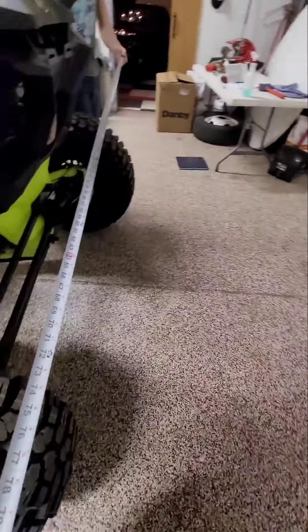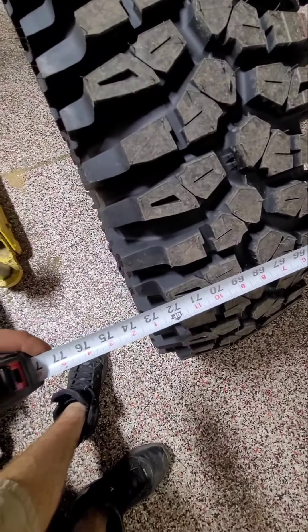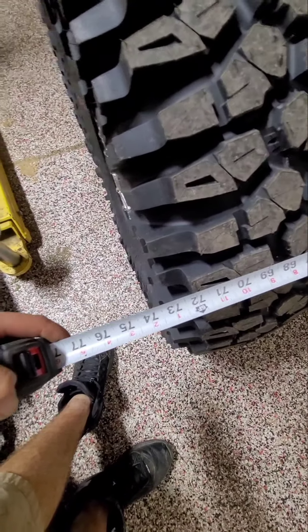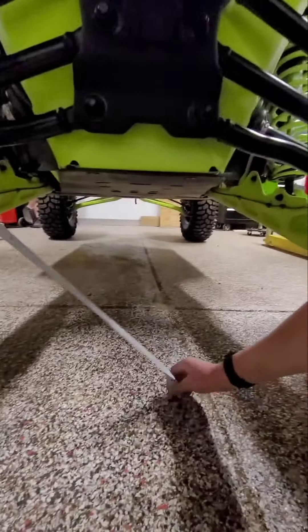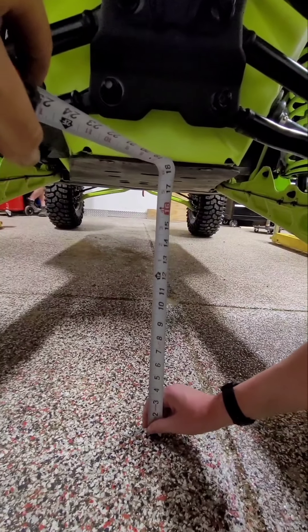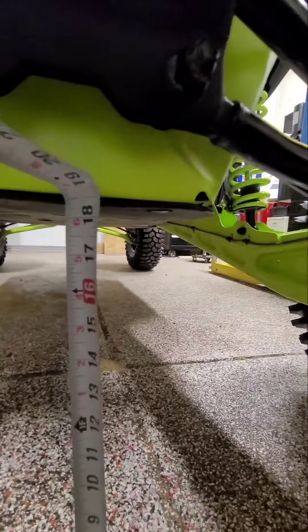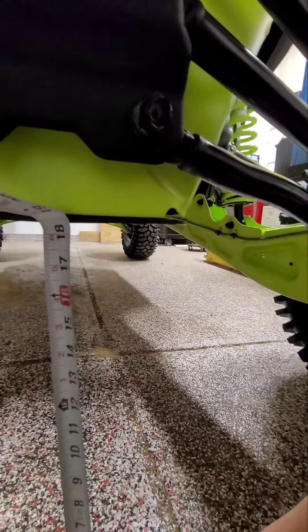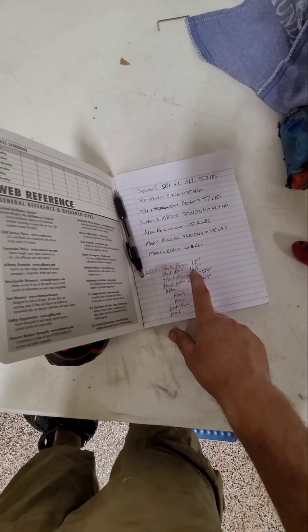I know he got the back right because I showed him where to put the tape measure. We were 72 and a half on the back — now we are right at 73 and a half, so we picked up an inch in the back. Now we're going to measure the rear ground clearance. We're about just under 18 and a half — we'll call it 18 and three-eighths. When he was 16 and a quarter, so he picked up two inches of ground clearance.